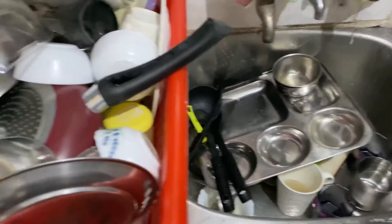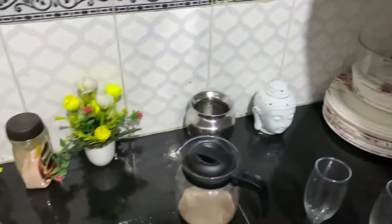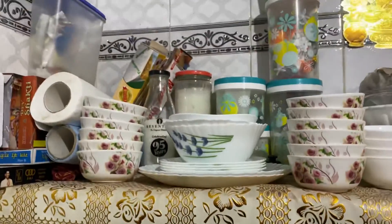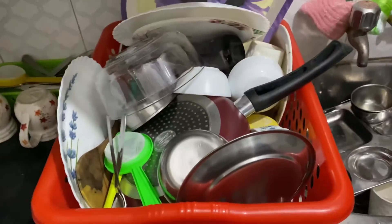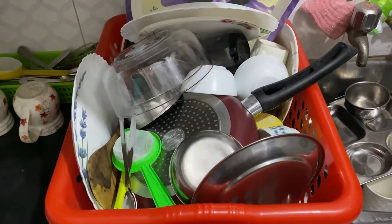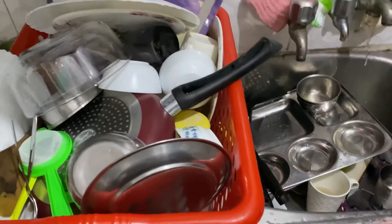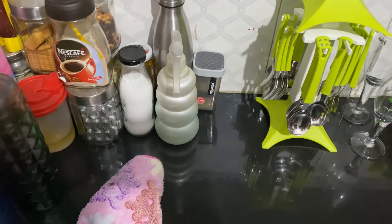First of all, I'll show you my kitchen. So let me clean all this clutter that is there in the basket and show you how we can get rid of it. First clear the clutter in the basket, then wash the utensils, and place them back in the basket again.